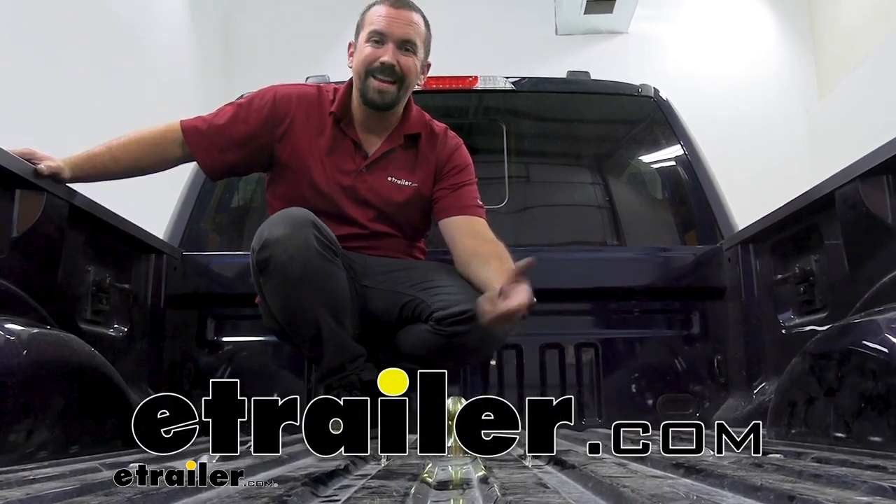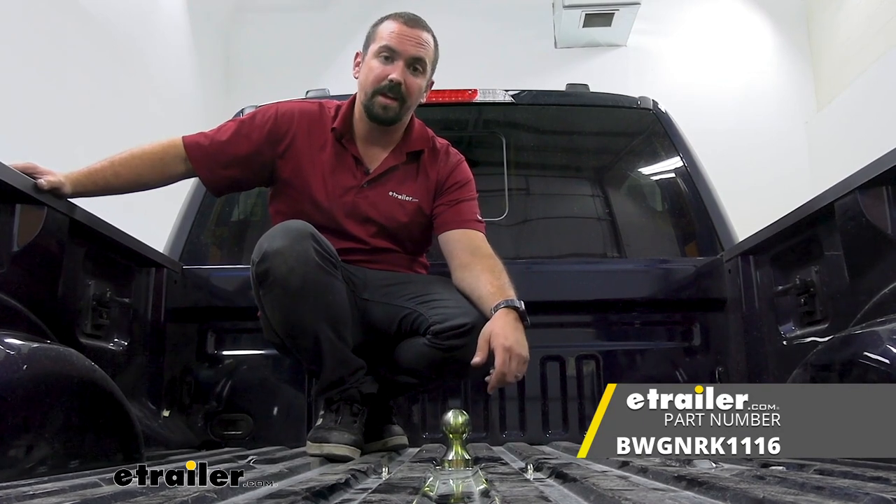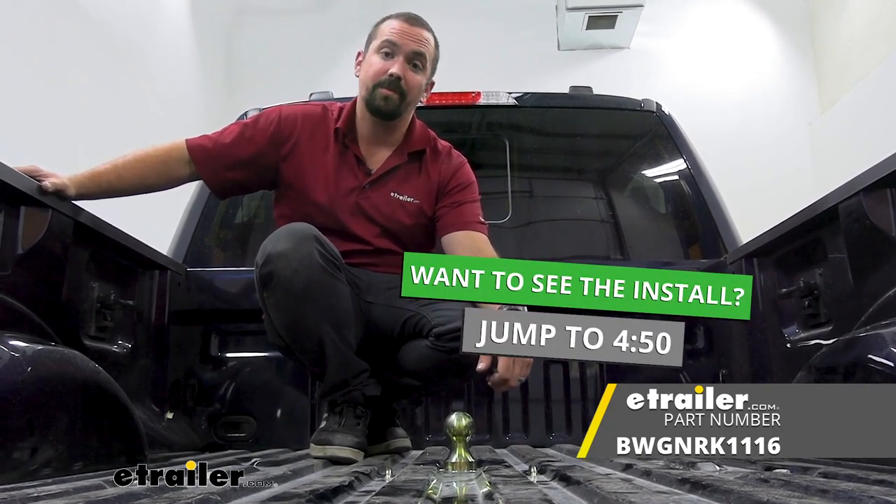Hello neighbors, it's Brad here at eTrailer and today we're taking a look and installing the B&W underbed gooseneck kit on a 2022 Ford F350.